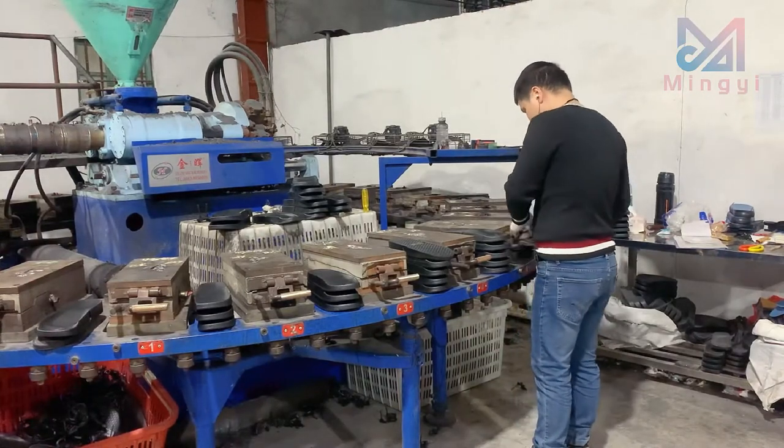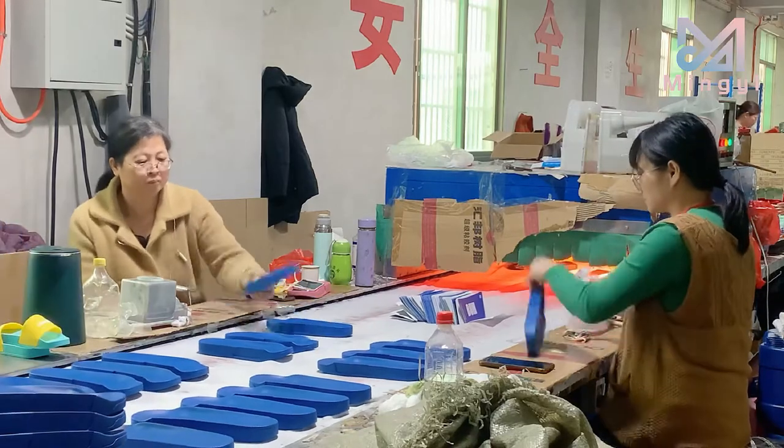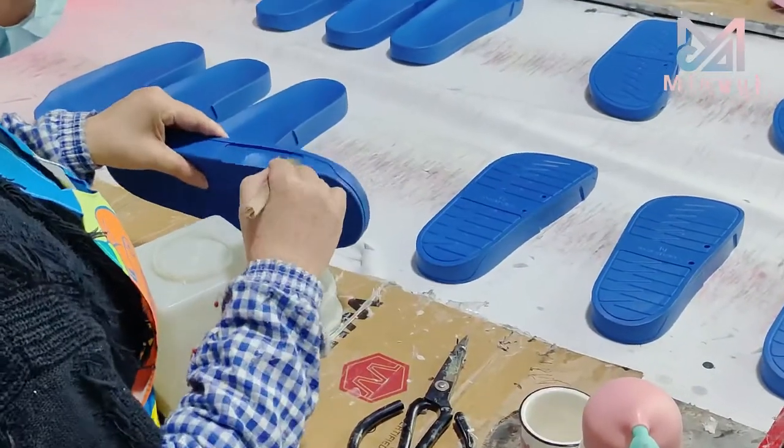Remove the molded sole from the mold. Reinforce the sole of the shoe. Apply glue to the sole.